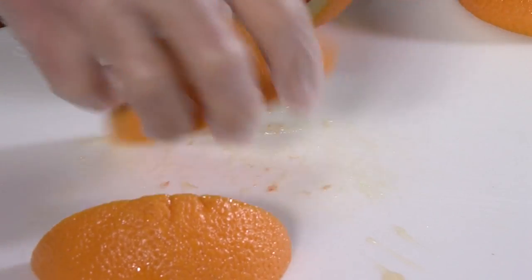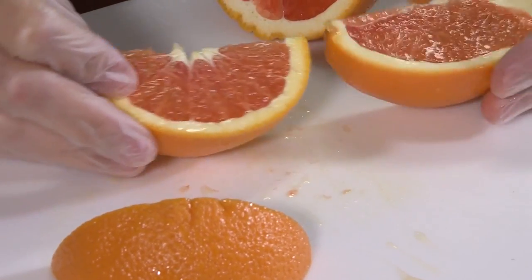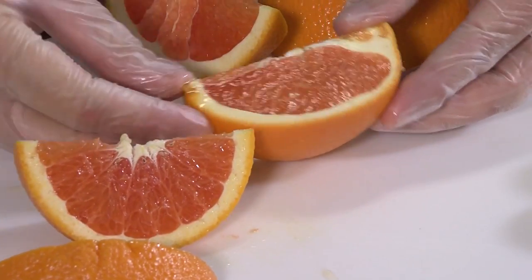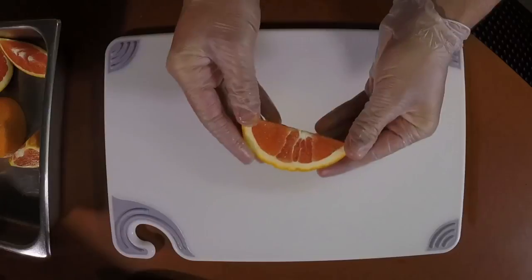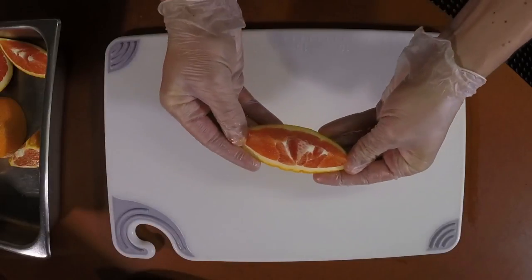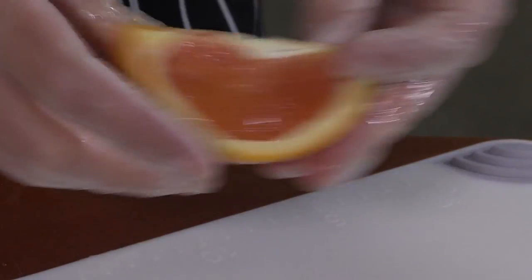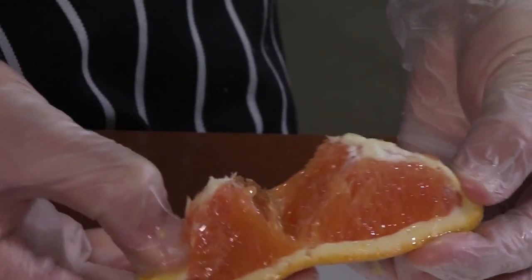The difference is you can see all of the nice sections of the orange in my favorite way. In the common way, you don't see the pretty sections. When the orange is cut this way, it's easy to open up all of those nice segments for easy eating. When the orange is cut the other way, it doesn't open up quite as easily.